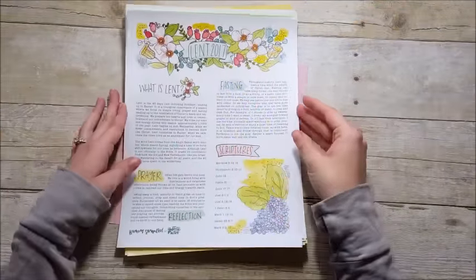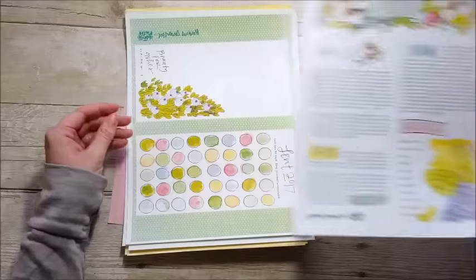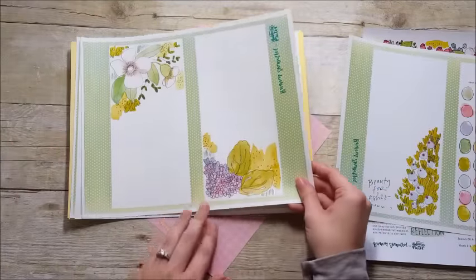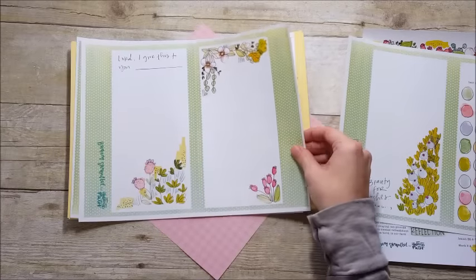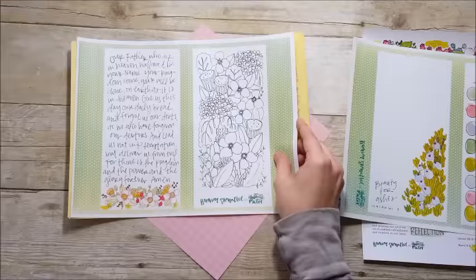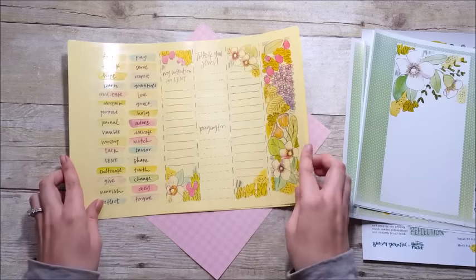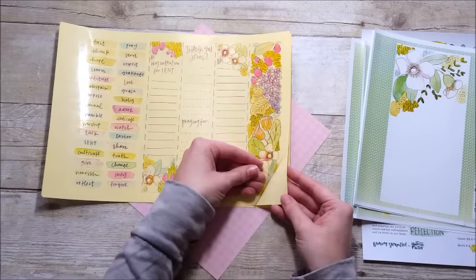Hello everyone, it's Lindsay, and today I wanted to show you how I'm going to put together the Lent kit from Illustrated Faith in their print and pray shop — I'll link it down below. I've gone ahead and printed out most of the sheets that come in the kit on plain 65-pound white cardstock, and the elements meant to be cut apart I printed out on clear label sticker paper.